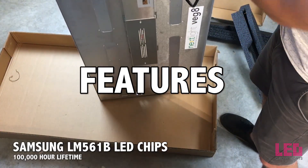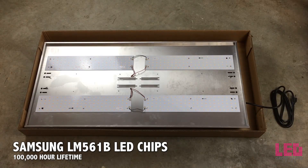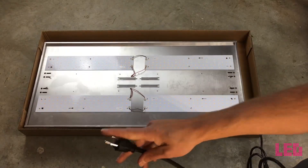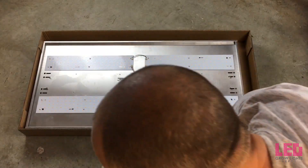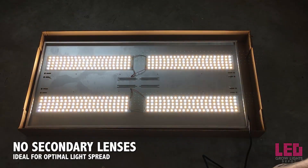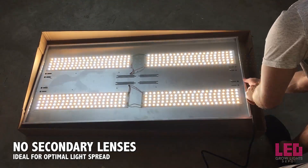Nexlite uses highly efficient Samsung LM561B diodes which are rated for 100,000 hours at 77 degrees ambient temperature — that's about 15 years on an 18/6 veg cycle. Note that higher temperatures will decrease the lifespan. There are no secondary lenses on the unit, so without these you get increased efficiency and a wider light spread.